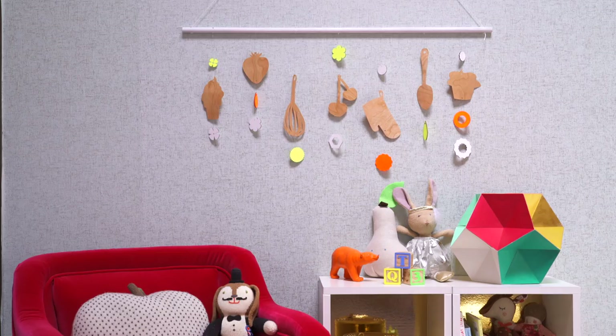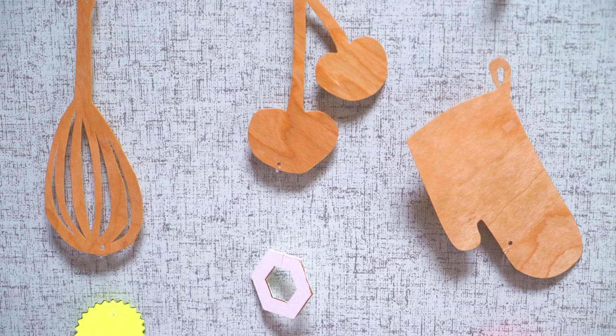Hey guys, this is Joy Cho from Oh Joy. When you're expecting a new baby, one of the best parts is making pieces for his or her room that will become part of their childhood memories as they grow. Today, I'm making a wall mobile that can be customized to suit your family, your hobbies, and the things that your baby will be surrounded by.